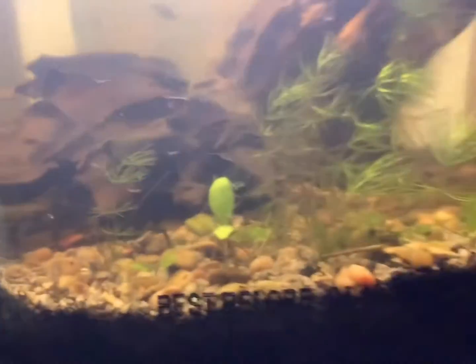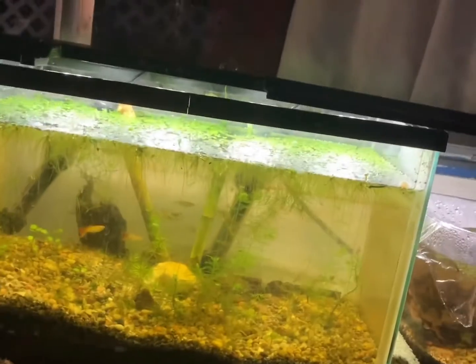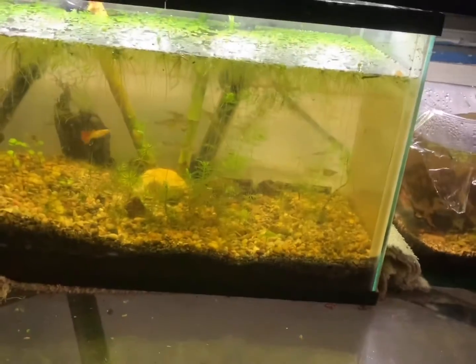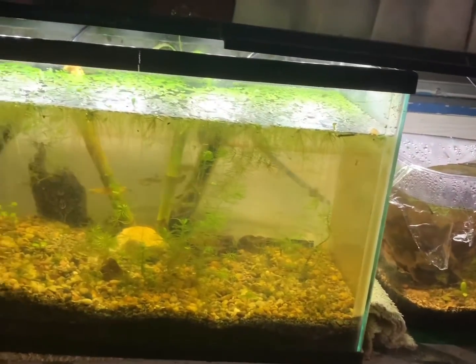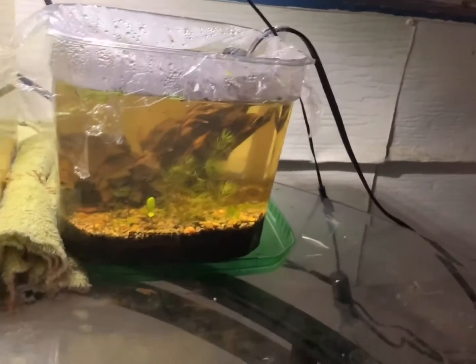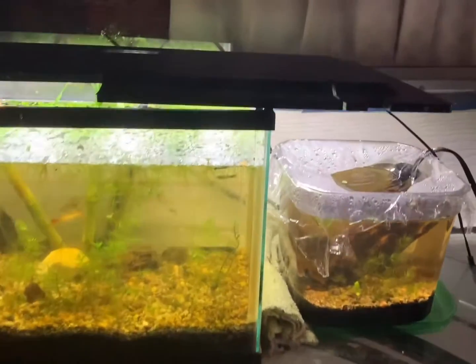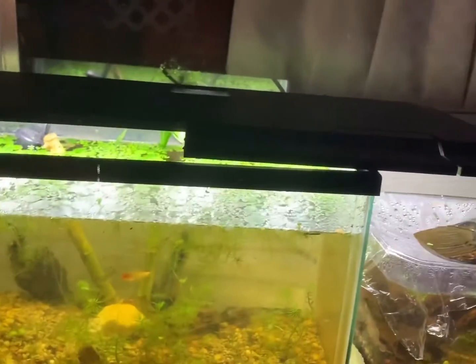gravel. This is a 10 gallon. This is the second day after the water change — I did a water change on these two tanks. And yeah, I have a 20 gallon for these two tanks.